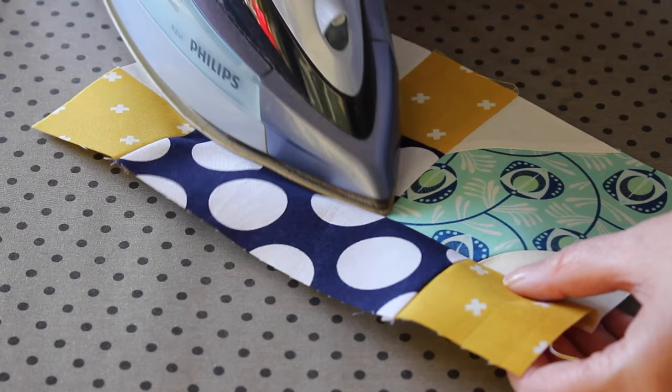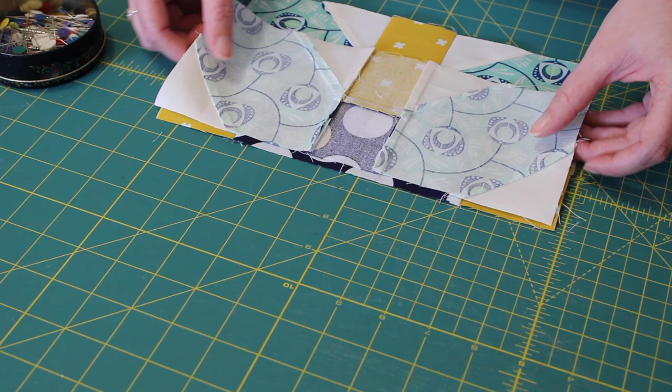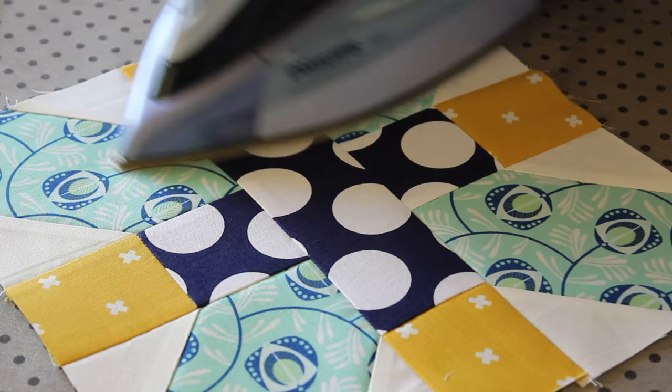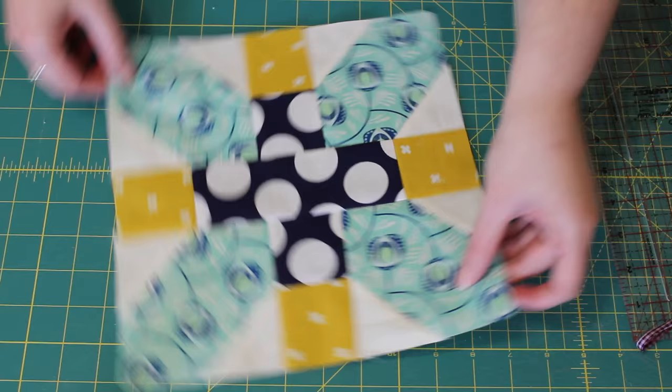Lastly, flip the top row of the block over into place, evenly aligning the two center square pairs with each other. Pin the edge into place and then sew one last quarter inch seam down this side. Press the seam inwards towards the middle row and then give the block a good final press. Then to finish the block, trim and square it up so that its final measurement is about 10.5 inches squared.